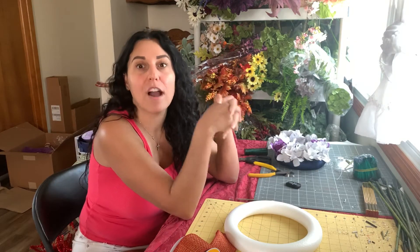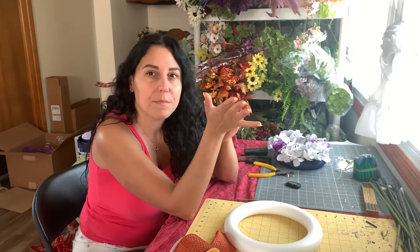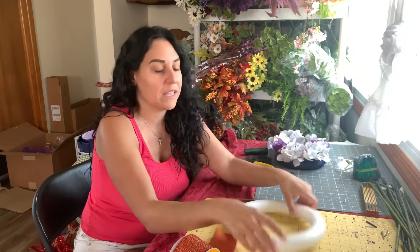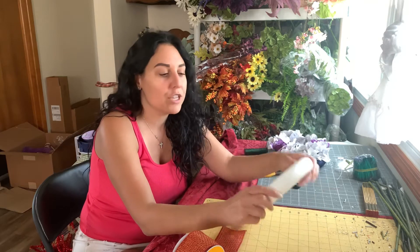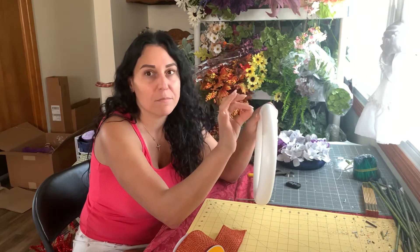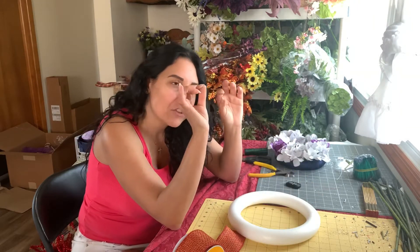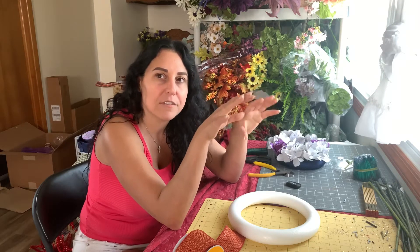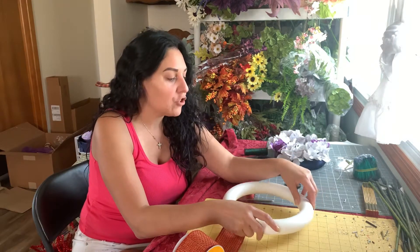Hi guys, this is Tara from Divine by Designs. Today we are going to make a fall candle ring. I'm going to show you how I make it. There's a few different ways — sometimes I make it with a grapevine base, sometimes with a styrofoam base. Today we're going to use a styrofoam base because they're a bit bigger and you can use the styrofoam to stick flower stems in it with glue, making it more secure. With grapevine you have to intertwine everything like a wreath, which can be very difficult.